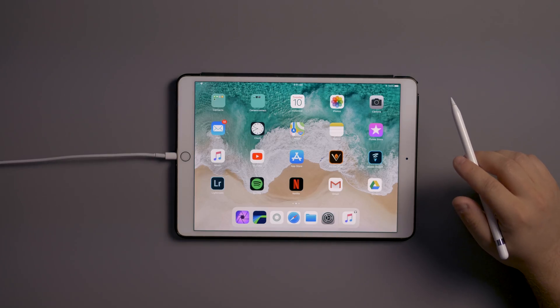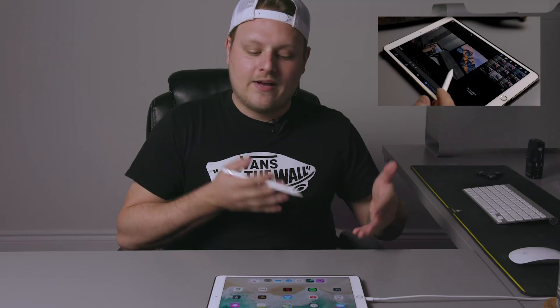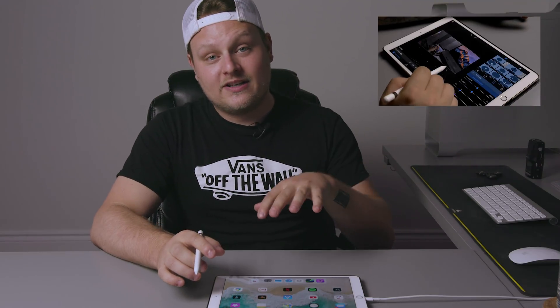What's up guys? I got a brand new video for you today. Today we're looking at LumaFusion on the iPad Pro 10.5 inch, and a lot of you were asking me in my iPad Pro review how the heck I was editing 4K video on this thing. And LumaFusion is the app that you're going to need for this.